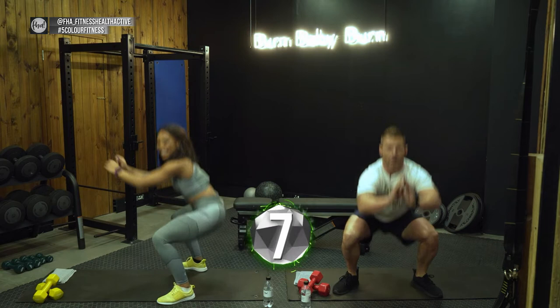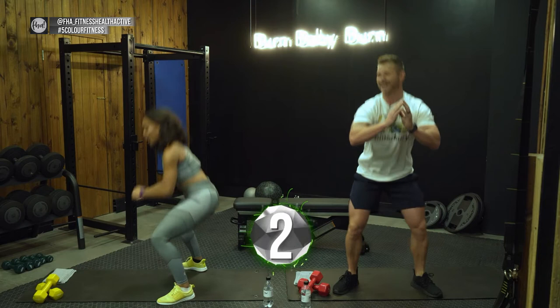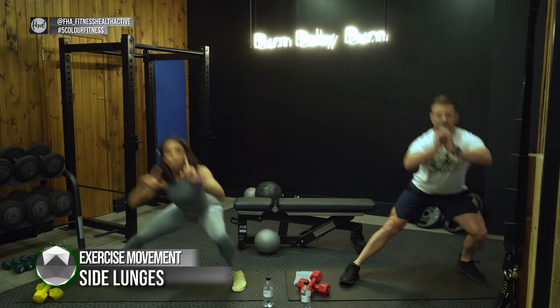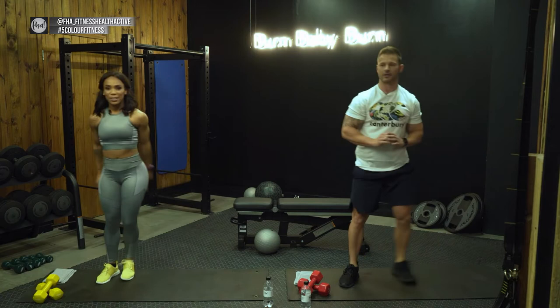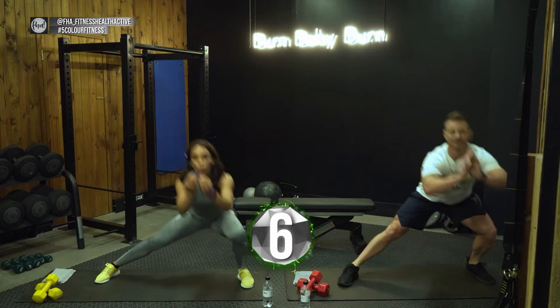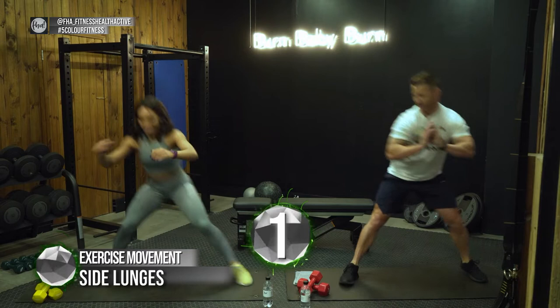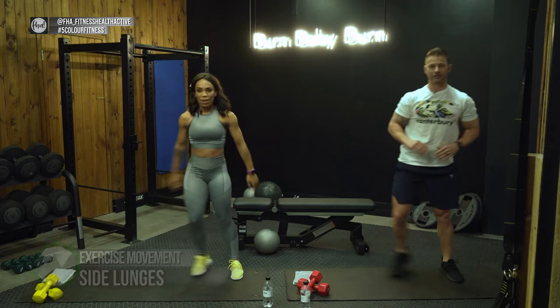Now into side lunges — down, up. This has a similar effect to a squat but it's a lunge, so you get a bit of both worlds. When you go down on one leg, keep the leg nice and straight, booty back, and get a nice deep squat onto that leg. Put the weight on your heels so you don't put any pressure on your knee. Switch sides — let's go!